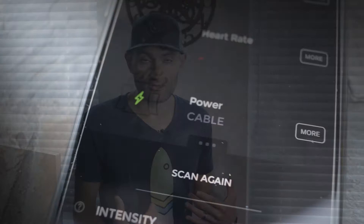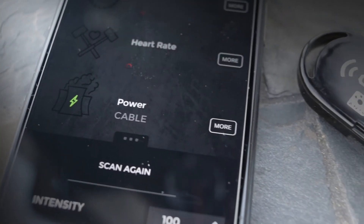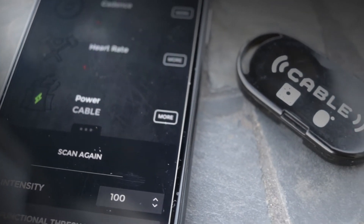FTMS is a new fitness protocol. It stands for Fitness Machine Service, and it's a new protocol to allow fitness applications to communicate with fitness devices — in our case, bike trainers. That's what allows the application to control the trainer.